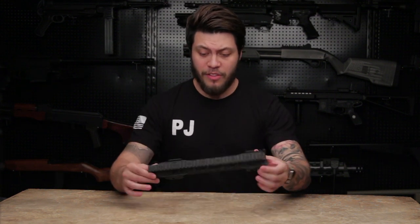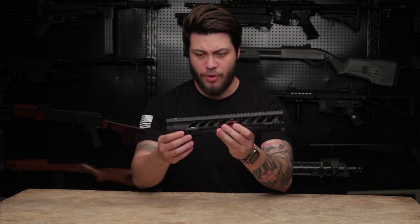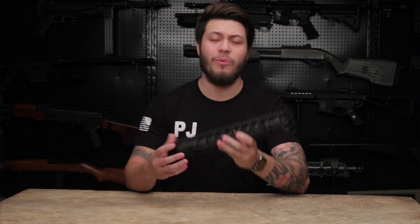This is the RWA Fortis Night Rail, the latest in RWA licensed Fortis accessories. This isn't the first rail that we've produced for Fortis — this is actually the second one.